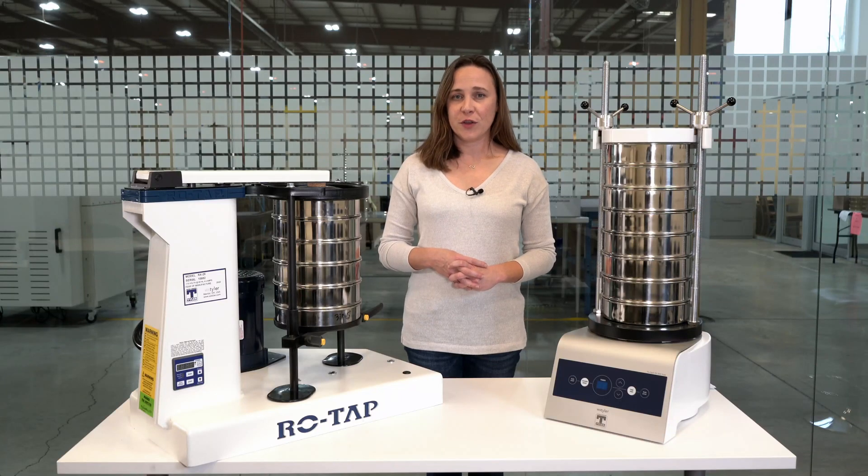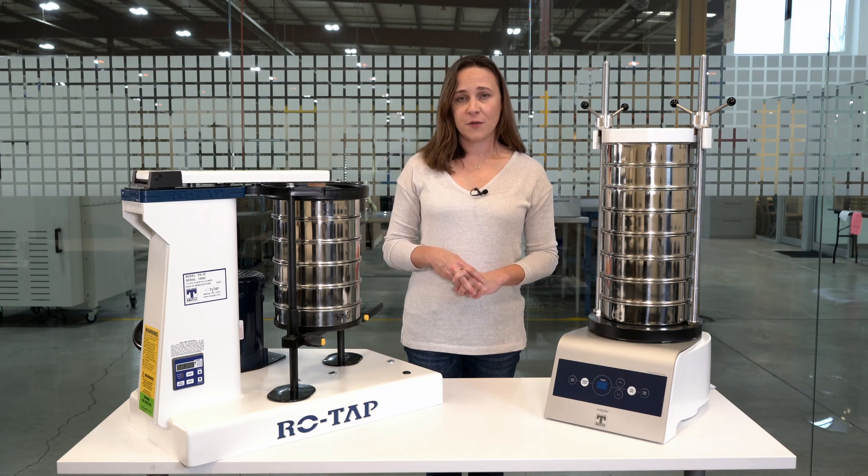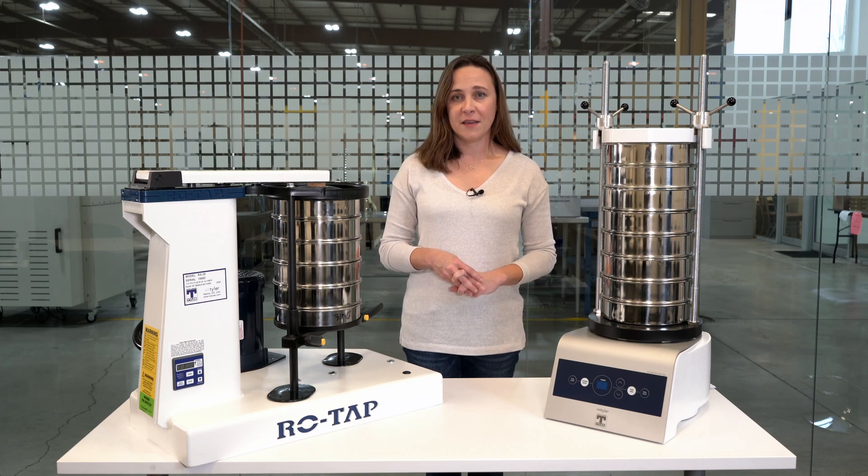So you're looking for a sieve shaker and aren't sure which one is the right one for you? Or perhaps you're looking to update your current lab setup. In this video we'll talk to you about the two different sieve shakers that WS Tyler offers: the original mechanical ROTAP and the newer ROTAP-E, and explain the pros and cons of each.